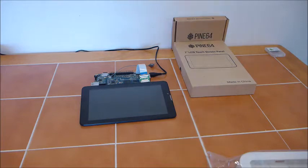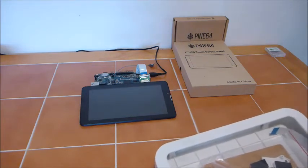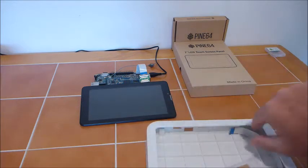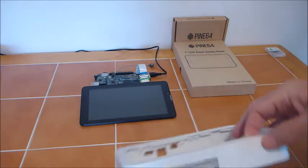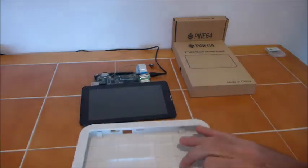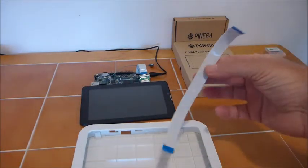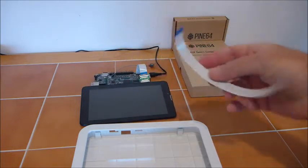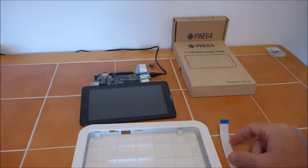Today I finally received the case for my PINE64 PlayBox version. Let's open this up and see what we got. I've got a fairly thick case here with PINE64 on the back. There's an extension cable which will come in handy, because I was wondering how the short cable was going to work with this project.